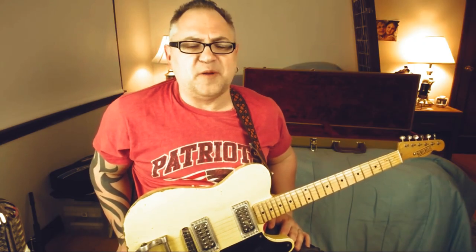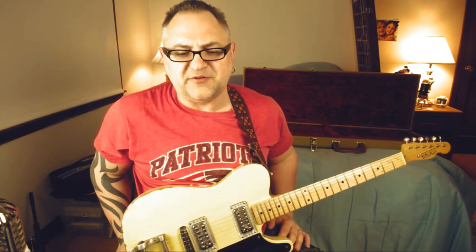Hey, it's Dave. Welcome back to my channel. Today I wanted to go over a solo that's one of my all-time favorites — the Elvin Bishop song 'Fooled Around and Fell in Love,' with the brilliant vocals by Mickey Thomas.